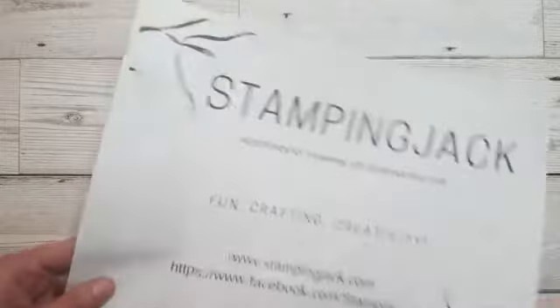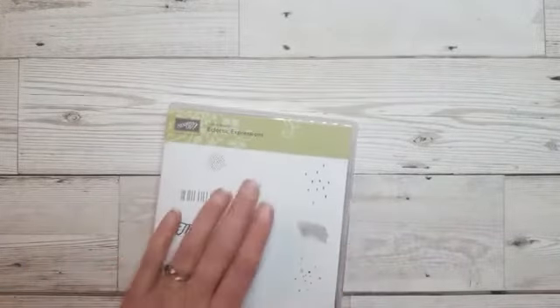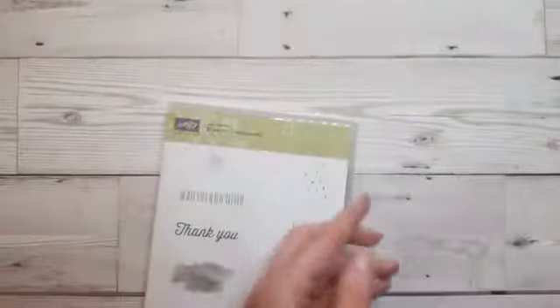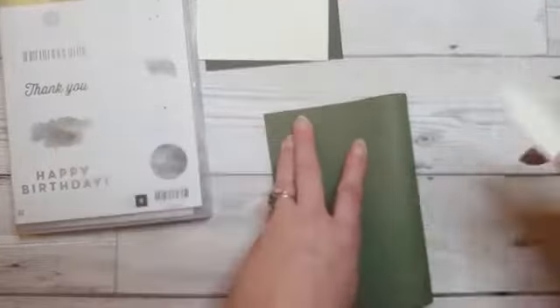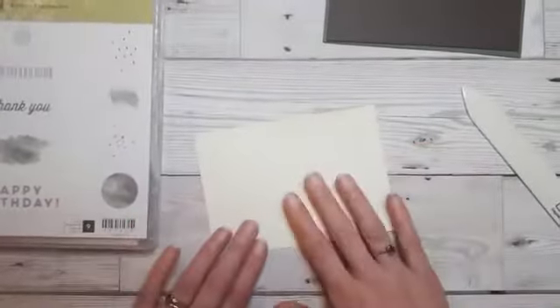On to the crafting! Because this is the last week of Saleabration, the projects I've got for you tonight are made using Saleabration products. The first one I want to do is using the Eclectic Expressions stamp set. Last week I made a card with this set - I just love these soft circles, it's absolutely gorgeous. But tonight I want to make something a little bit different. My son is going to a birthday party soon and it's a paintball birthday party, so I wanted to make a sort of camouflage card and I thought these images would lend themselves quite nicely to that.